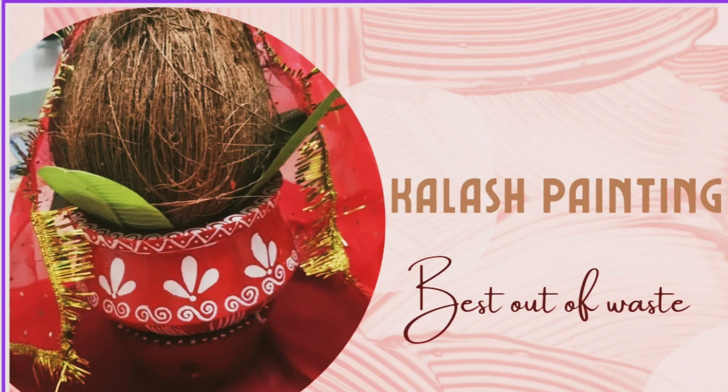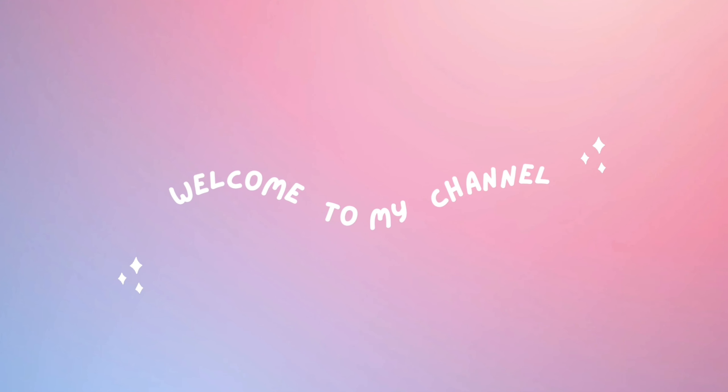Hi guys, welcome back to my channel. Today we are going to do clay pot painting — colourful painting, you can also say, or matka painting, whatever you want to call it.